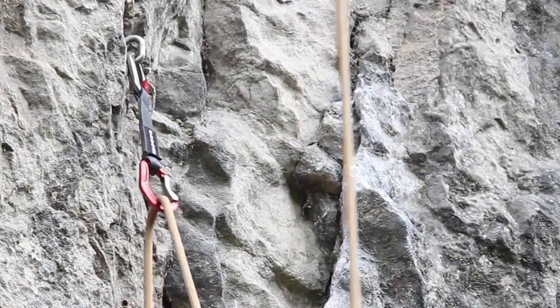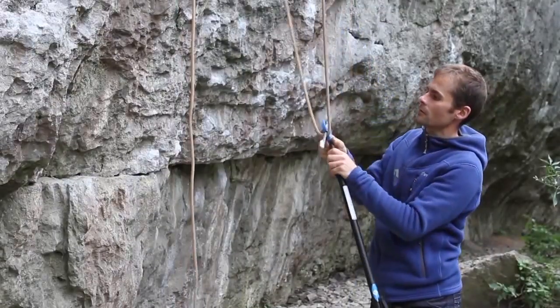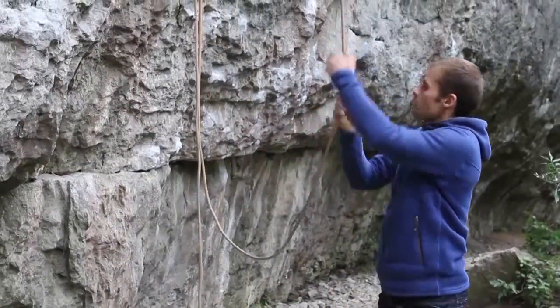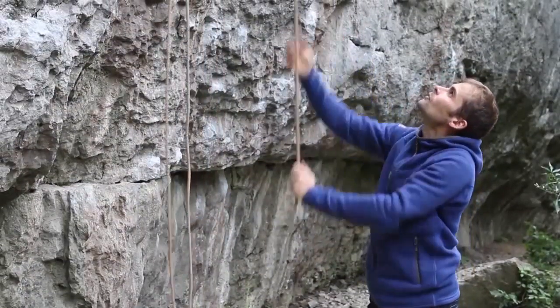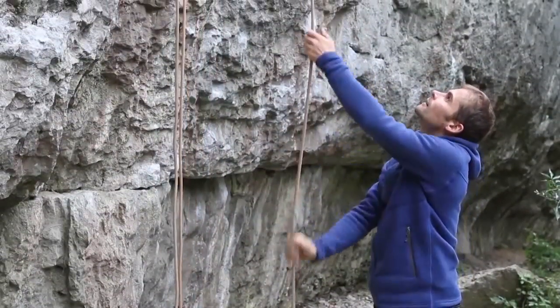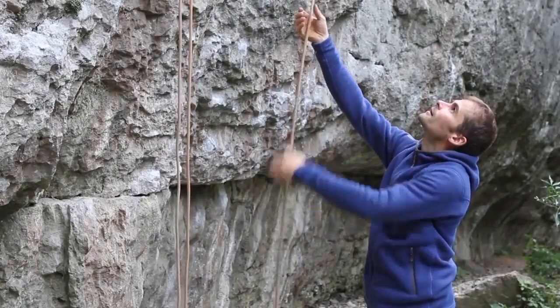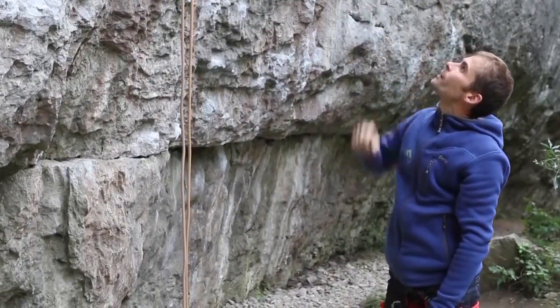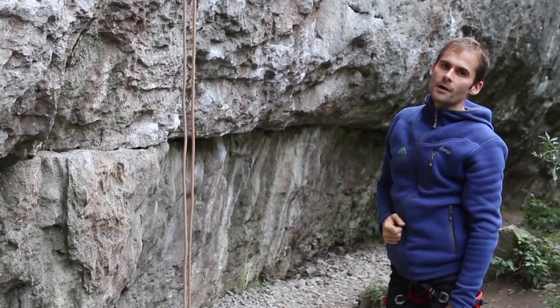I reach up to the first bolt and just pull down. Once I have the rope, I can pull it through all the way from the top, and now the rope is through the first quickdraw only — so I'm ready to give my route a go.